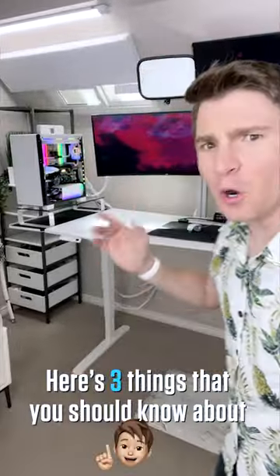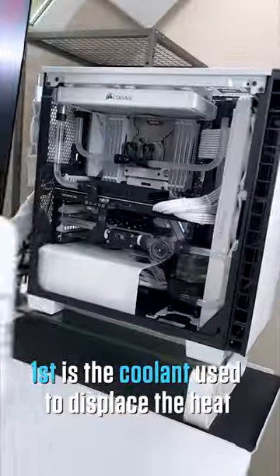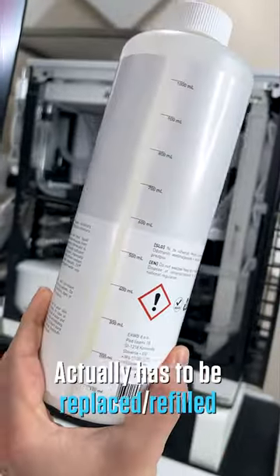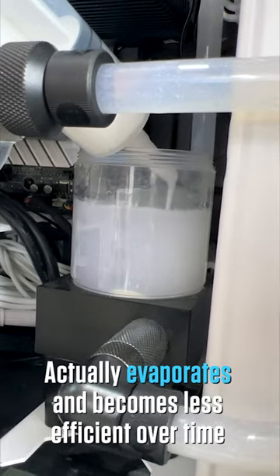Here are three things you should know before building a water-cooled PC. First, the coolant used to dissipate heat has to be replaced or refilled every six months to every two years. This is because ethylene glycol, used to dissipate the heat, actually evaporates and becomes less efficient over time.